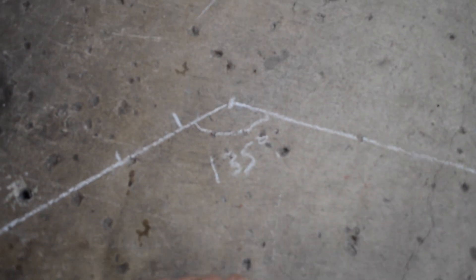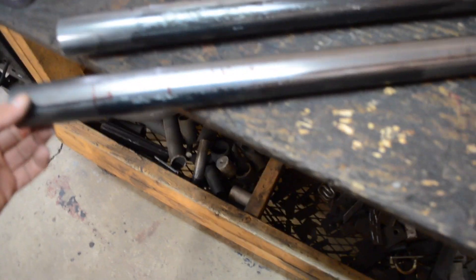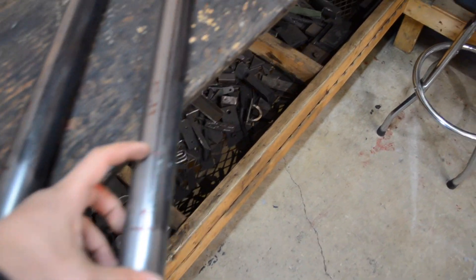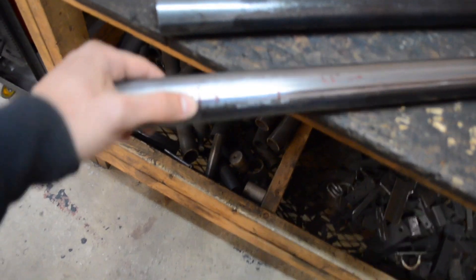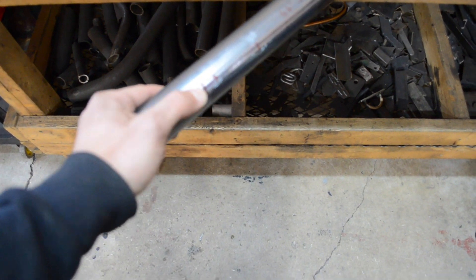I measure the distance and find it's two inches and three quarters. So I come back to my piece of tube — I've already cut two pieces. I put two marks on them. The first mark is at 44 inches from the end of the tube. Then this distance from here to here is two and three quarters. So I'm ready to put a nice red mark right here, where I'm actually going to bend the tube.